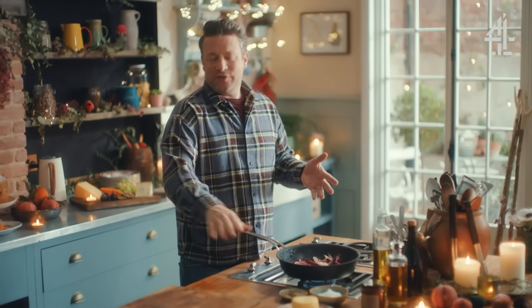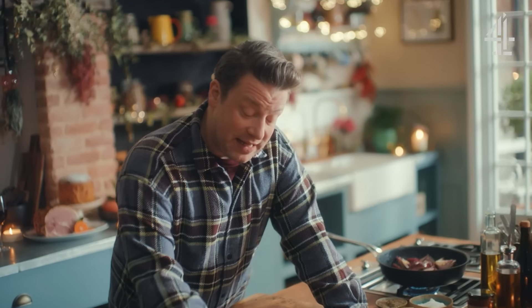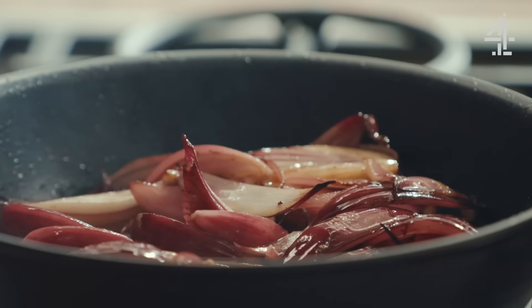How do we make leftover veggies even more special than when you serve them the first time? This is a brilliant way to use up those leftover veggies. Normally what happens at this time of year is people do bubble and squeak — I love bubble and squeak, but I think this is another brilliant recipe that can kind of do that job.